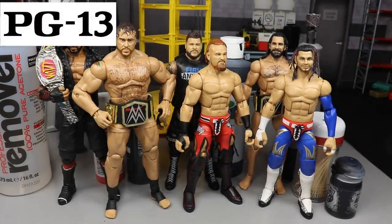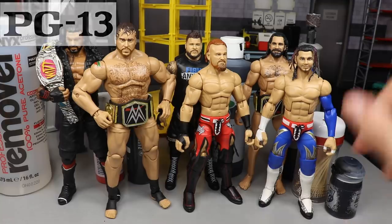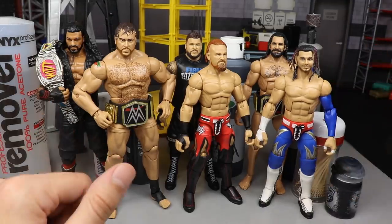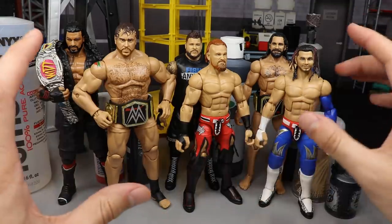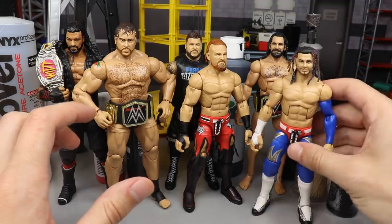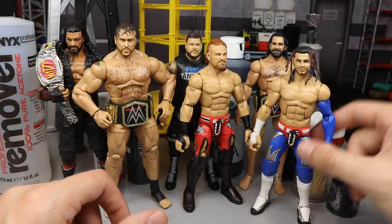Welcome to an epic Mod Am Toys video! Today we have some brand new WWE action figure customs, as well as an update on this guy right here. I sat down, did all these customs, and I was gonna do Flip Fucker next, and then it hit me in the soul — I don't know if I want to.